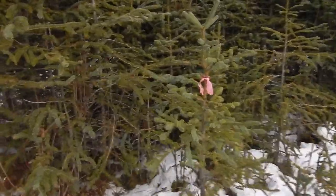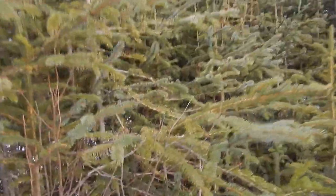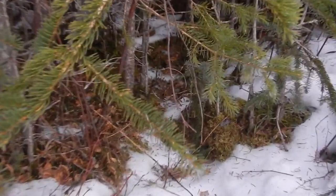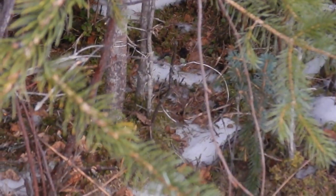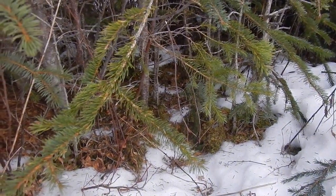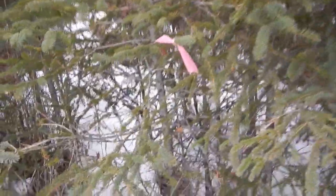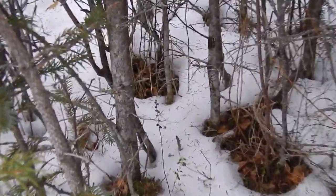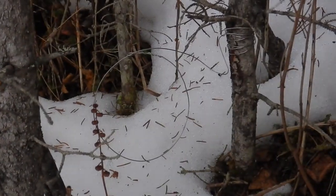Here we are at snare number one. Zoom in - as you can see, nothing there, no action, still set up just as I had it. So that one hadn't been touched. At the flag, snare number two - that's a nice set but no action.